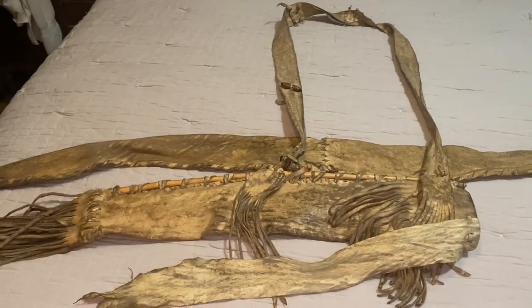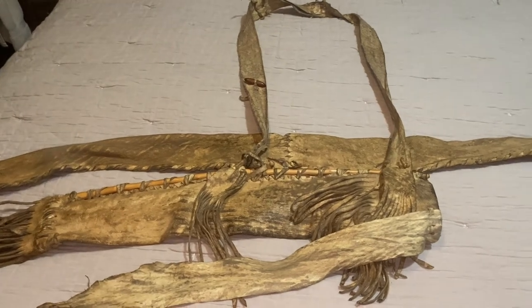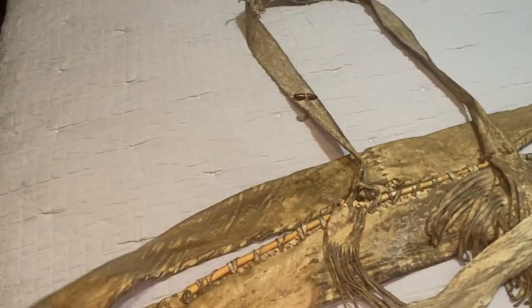This is my quiver that I use all the time — I'm using it every day and you can tell by how dirty it is. I have it laying on the bed, so don't tell my wife.